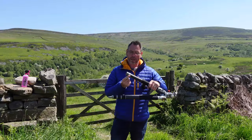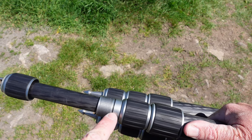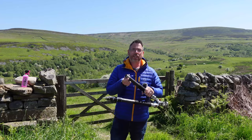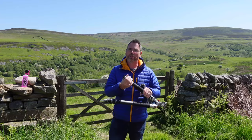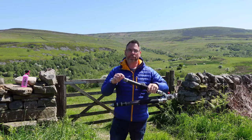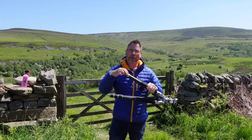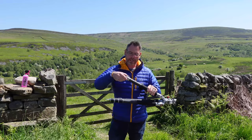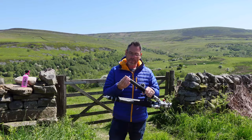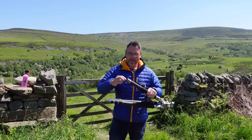Now when you remove each leg section, what you'll see is a group of threads. Each time you remove one of these sections there are going to be threads. There's a little rubber gasket on a lot of them that actually seals each leg section and stops dust and water getting up inside it. But what you need to focus your attention on is the threads themselves, because that's where you get a lot of grit and dirt getting in — and you don't want damage to occur.